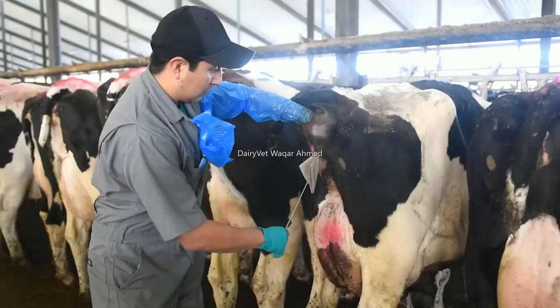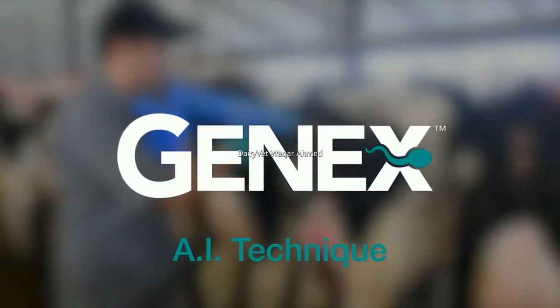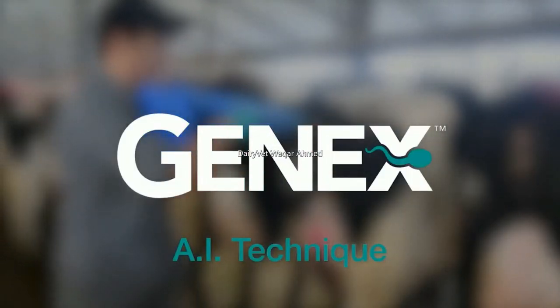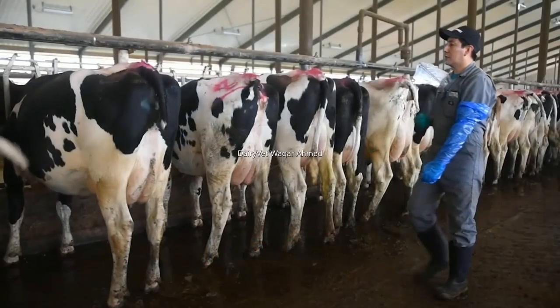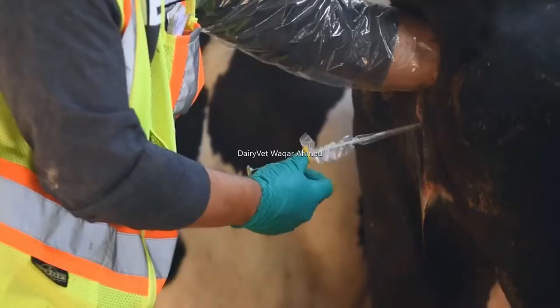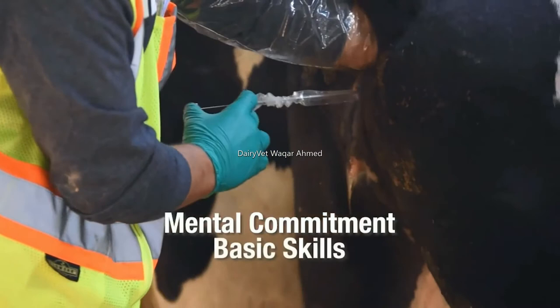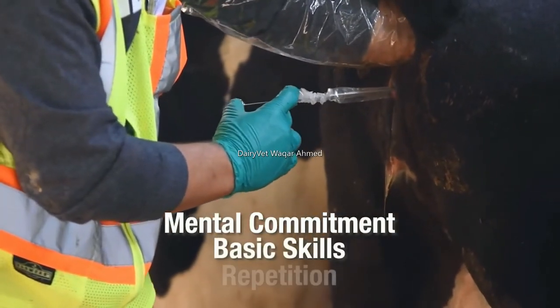An artificial insemination program is an investment in the future of your herd, and there are three basic elements in learning to be successful in artificially inseminating cattle. They are having the mental commitment to learn, acquiring the basic skills, and gaining competence through repetition.